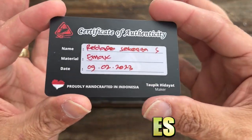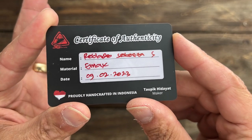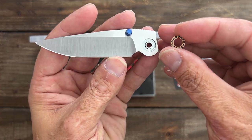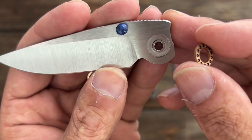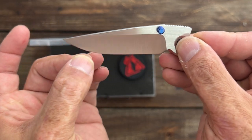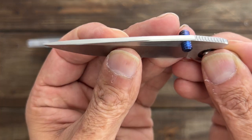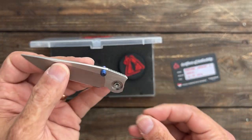Here is the certificate of authenticity. It's an LMAX Reblade for the small Sebenza 21, and it's not just a reblade — it's turning the Sebenza 21 into a bearing knife. It comes with these Skiff bearings, and as you can see it's milled for the bearing track inside. It's a hollow grind, and he even crowned the spine up top. His work looks pretty darn good.